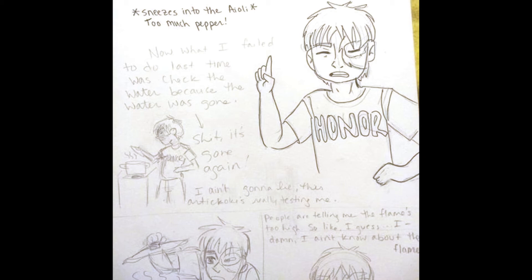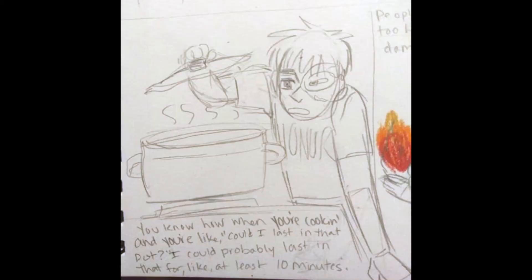I ain't gonna lie, this artichoke is really testing me. You know, you think sometimes you look at your cooking and you're like, could I last in that pot? I could probably last in it for like at least 10 minutes.